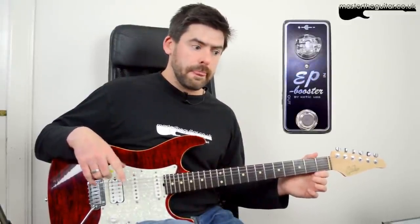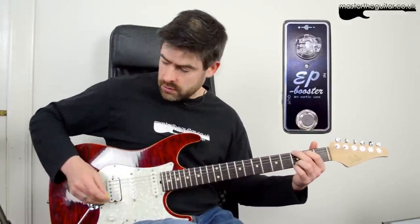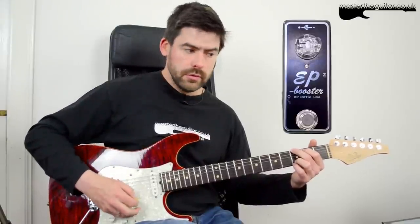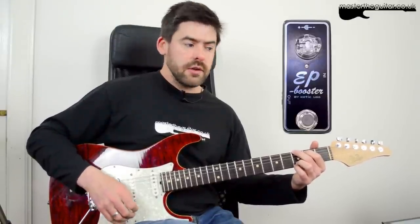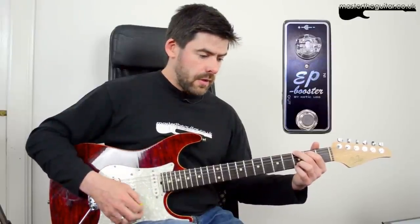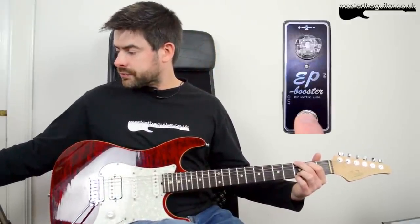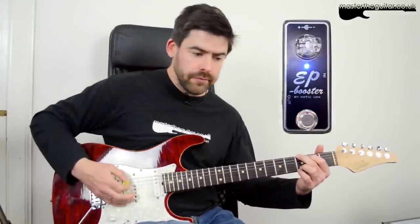I'm running the pedal straight into my Victory V30 amp. This is the clean sound with the bridge humbucker and the neck pickup. Nice clean sound there. So let's have a listen to the EP Booster — I've got it set at 9 o'clock. You can hear a bit more volume boost there, but it also adds a little bit of bottom end and a little bit of top end too.